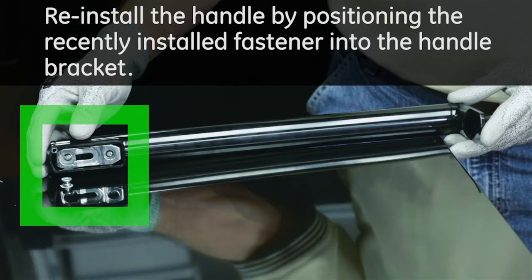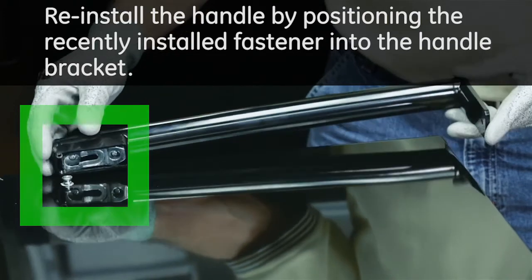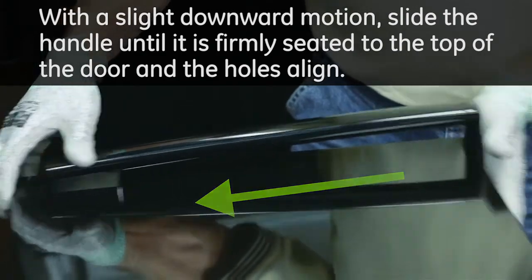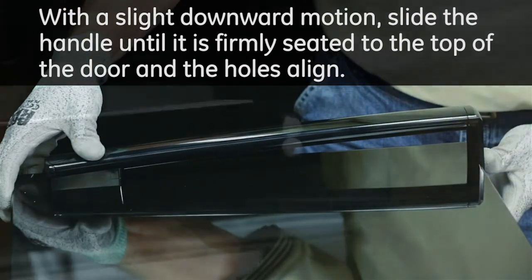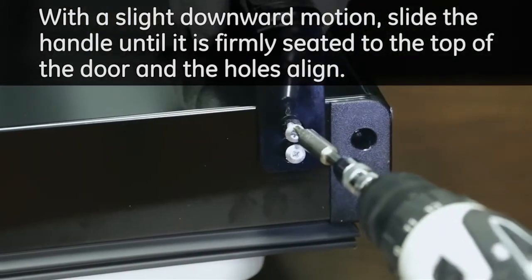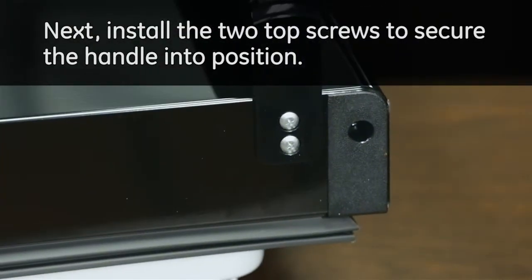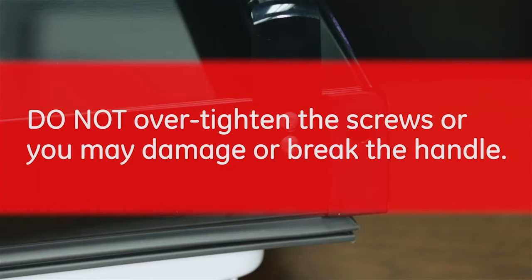Reinstall the handle by positioning the recently installed fastener into the handle bracket. With a slight downward motion, slide the handle until it is firmly seated to the top of the door and the holes align. Install the two top screws to secure the handle into position. Do not over tighten the screws or you may damage or break the handle.